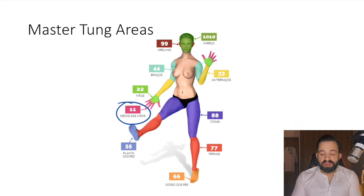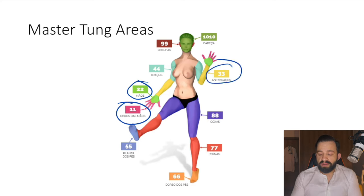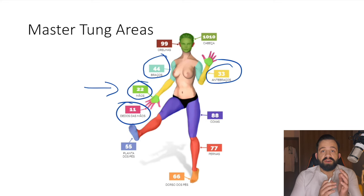If the number begins with 22, those are points of the hands — the whole hand is area 22, without distinguishing yin or yang side. Area 33 is the forearm, area 44 is the upper arm, and so on for the rest of the body. Linggu and Dabai are both points in area 22, so they are points of the hand.